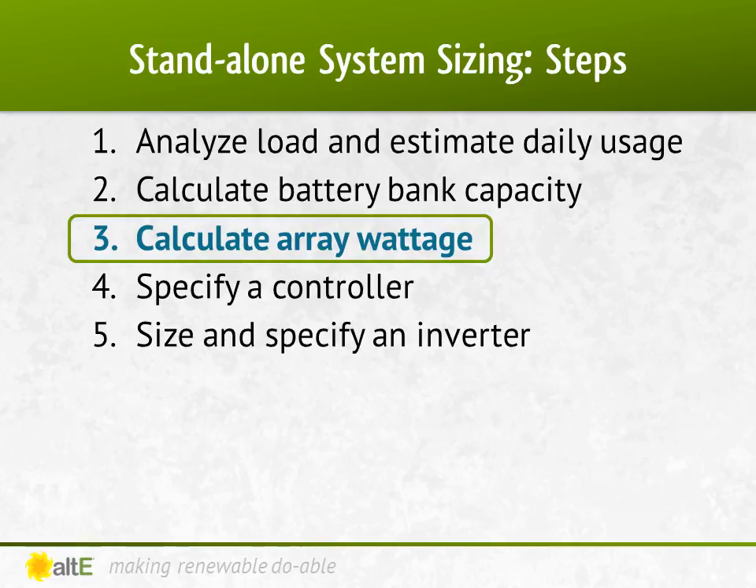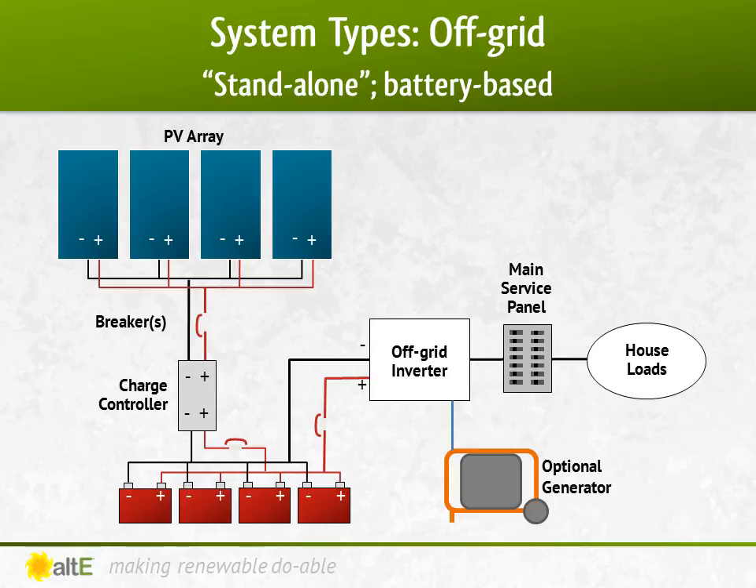Videos one and two showed how to determine the loads and battery bank. Now we'll do the solar panels. Just a quick reminder of the components that make up an off-grid system.